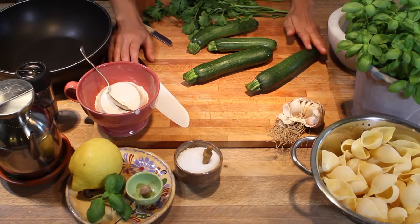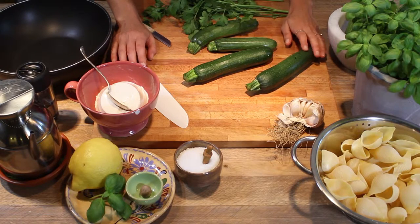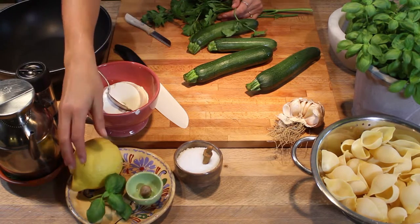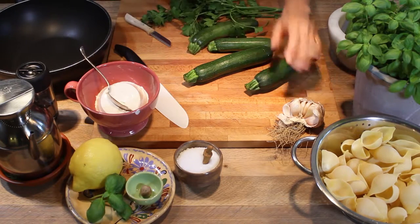So these are the ingredients to make our ricotta and zucchini pasta sauce today. We have zucchini, flat leaf parsley, ricotta cheese, the zest of this organic beautiful lemon, some basil, nutmeg, salt, and garlic.